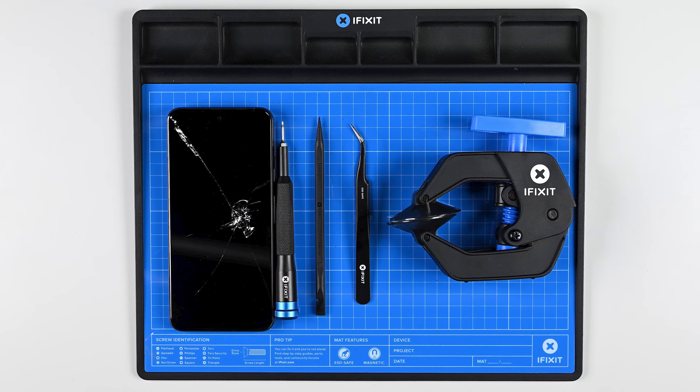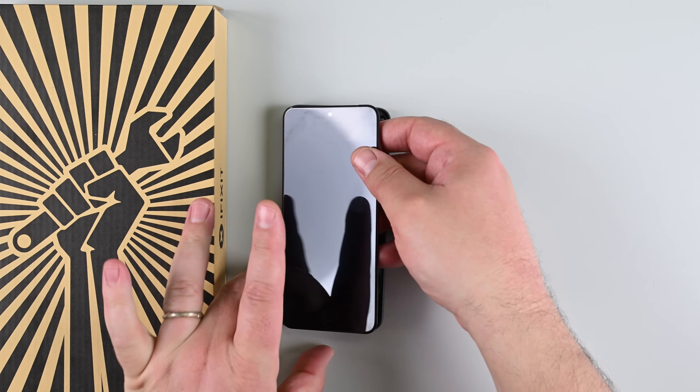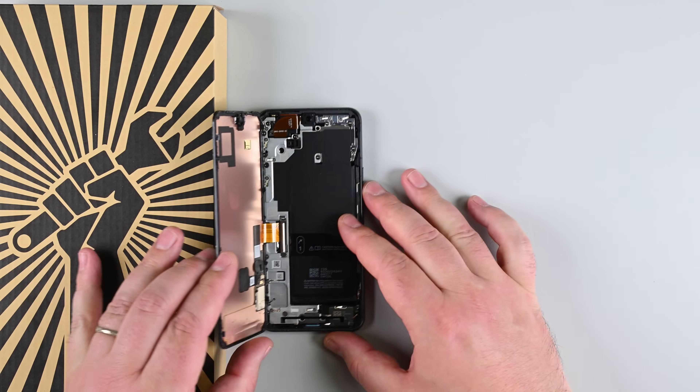Cracked or unresponsive screen on your Pixel 8? No worries, you can replace the screen on your Pixel 8 yourself, and today we'll walk you through the process step by step.